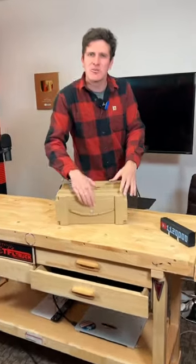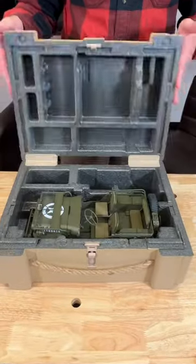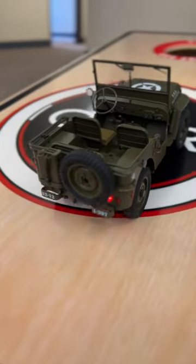If you're a big car guy or car gal, I really think you're going to like what's inside this case. This is an RC model, but not like one you've seen before. And this thing is surprisingly affordable — so obviously it's a World War II-era Jeep.